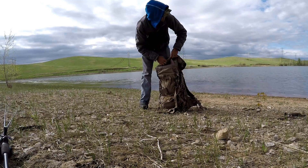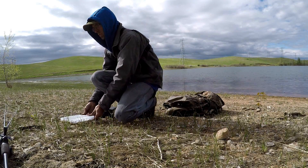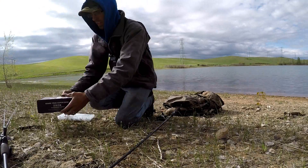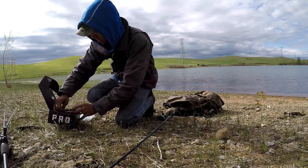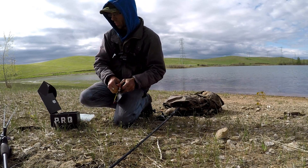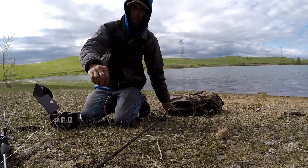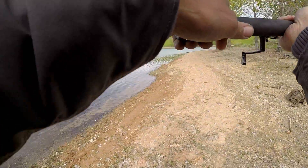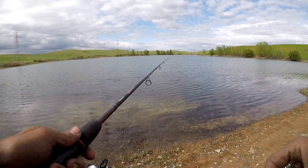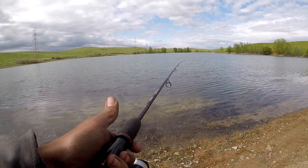Alright, we're going to get out there quick. Starting off we're going to do a drop shot, and we're just going to use these color-changing Senko-type worms. We'll just wacky rig it and see if anything's biting. According to the package, these Senkos change colors according to the water temperature.